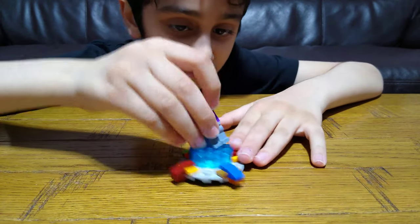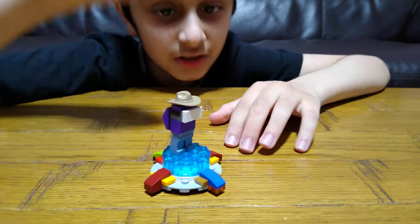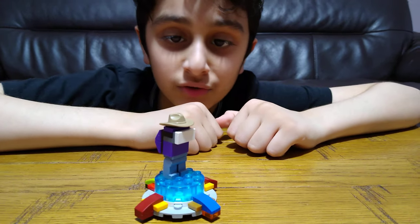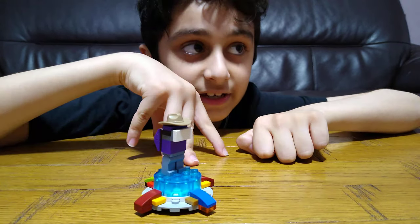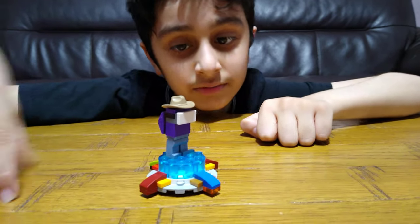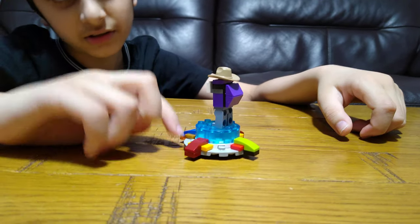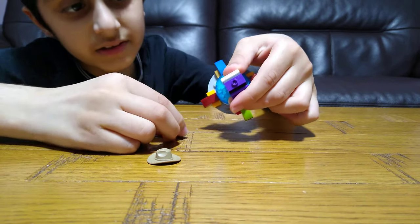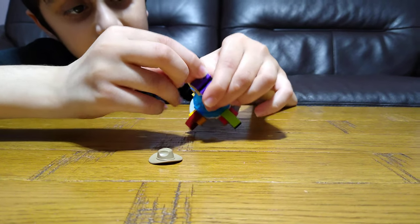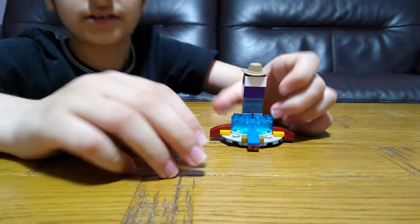You can get a LEGO Among Us figure and put it on. If you don't know how I made this Among Us figure, I've got a video on my channel of making 12 crewmates — nine in one video and three in the other. I did make this color as well. This hat I just added by putting a piece on a stud on top, then the hat like this.